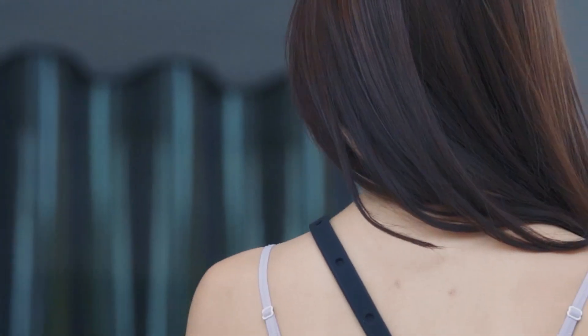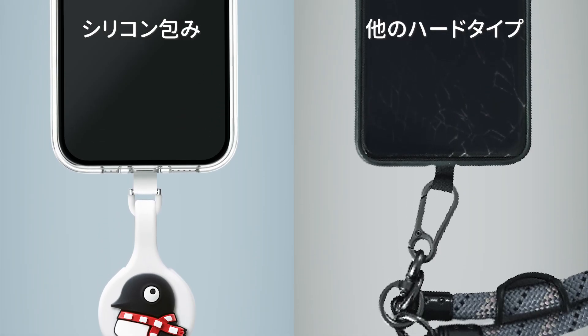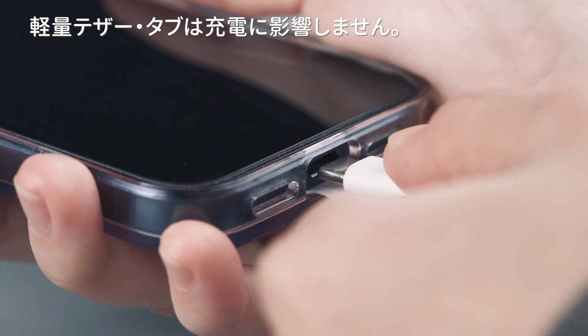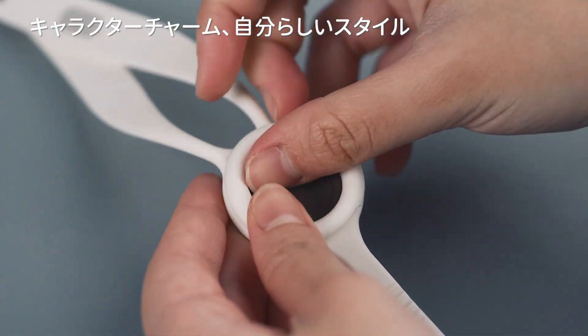Silicone elastic strap, easy on the shoulder. Ring buckle cover — don't worry about scratching your phone. Multiple character styles can be freely changed.